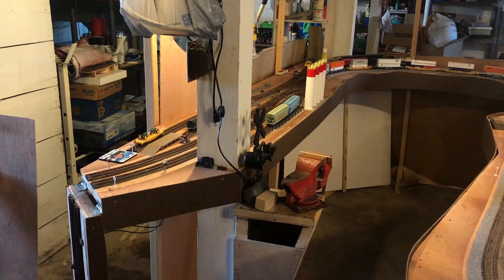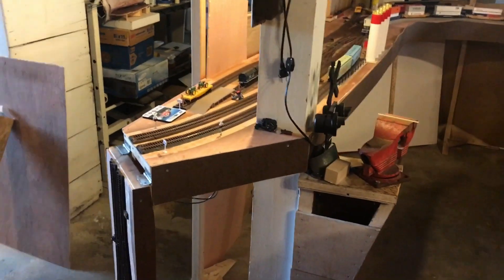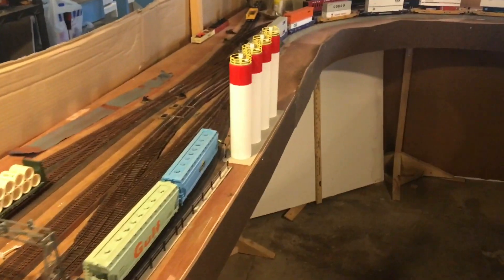Hey guys, JJ Gravy here with a pretty good-sized update. I've got quite a bit done since the last update, mainly in balancing and some fascia work and a few other things I'll cover, but first I'm going to start with the fascia.